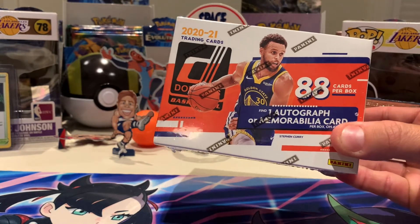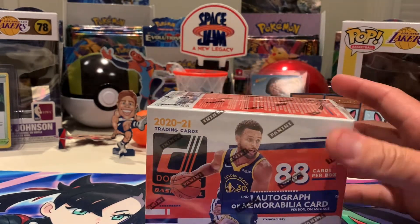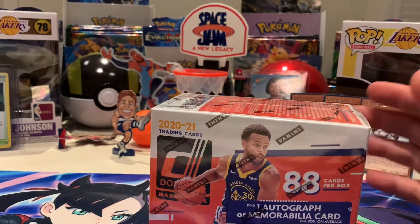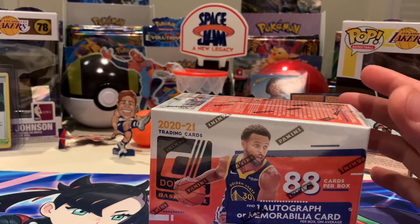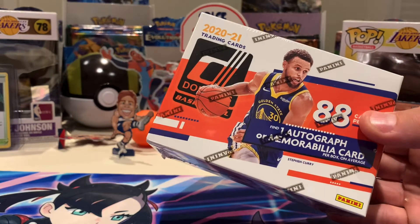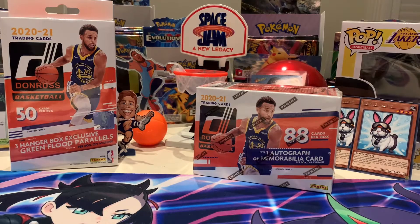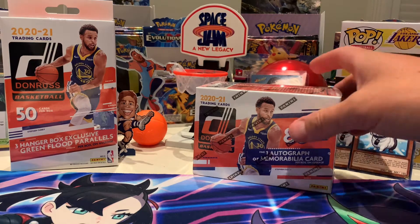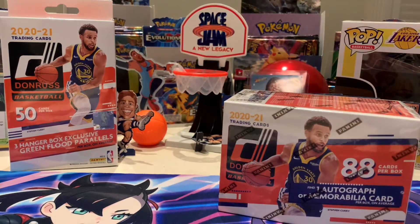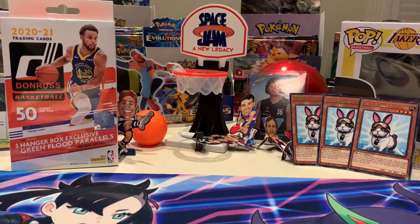Either an auto or a memorabilia card on average — on average — we don't want to curse the box. Let's not get ahead of ourselves. It'd be good if that 'on average' meant you could get like two autos. How good would that be! Get into your blaster, mate. I reckon I'll open four of these, you open that, and then I'll finish off with four.